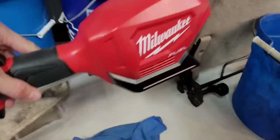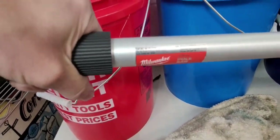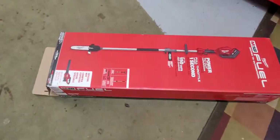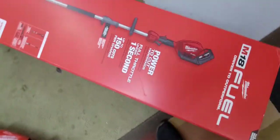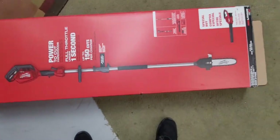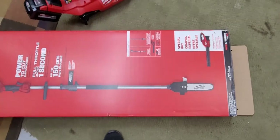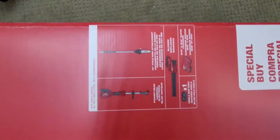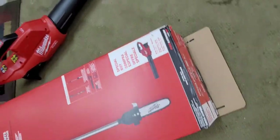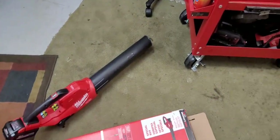I'd say it probably weighs five or six pounds, maybe ten pounds for the whole thing. Reading reviews online, it looks like it'd be nice to get one extension so instead of six feet you could make it nine or ten feet. Somebody said two extensions would be too flimsy in the middle, which is probably true. I've only made a couple cuts so far and it seems to work good.